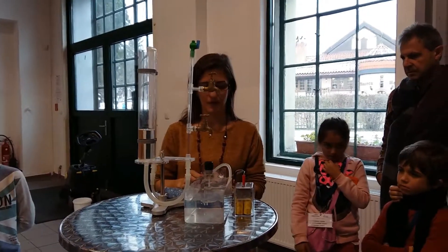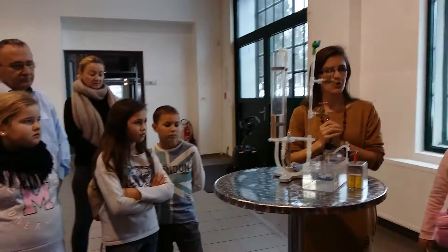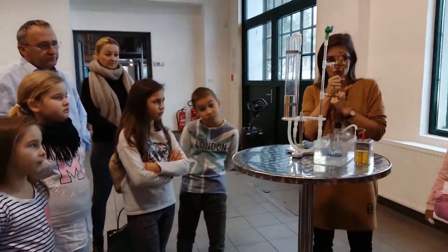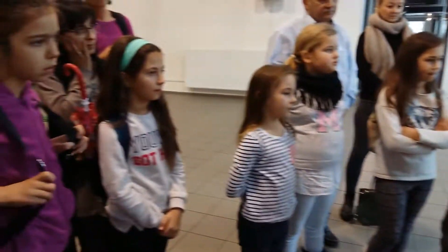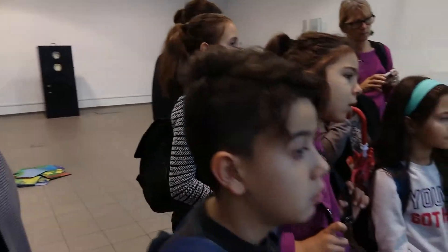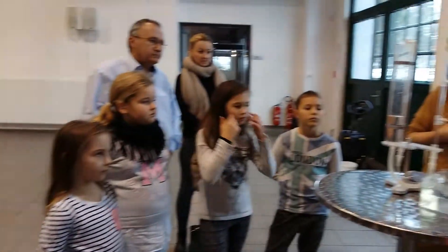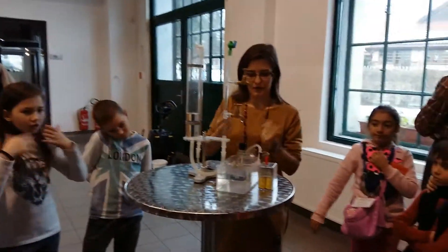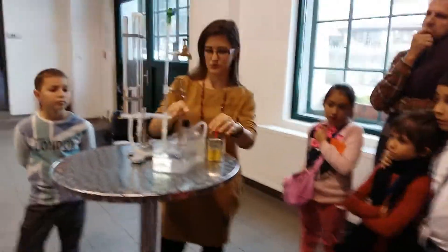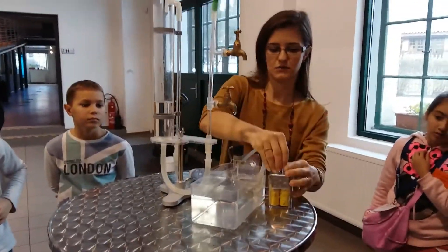You can imagine this like when you want to drink with a straw — what do you need to do? You need to suck a little bit. The same principle applies here. We use this mechanism — these pumps and different pipes — to take the water, to suck the water from the underground up to the level above. We use these electric pumps.